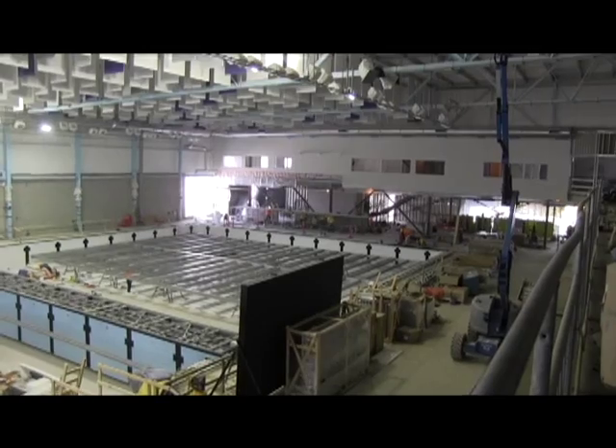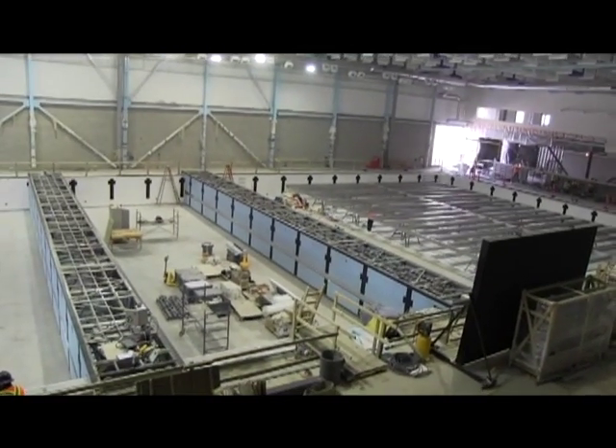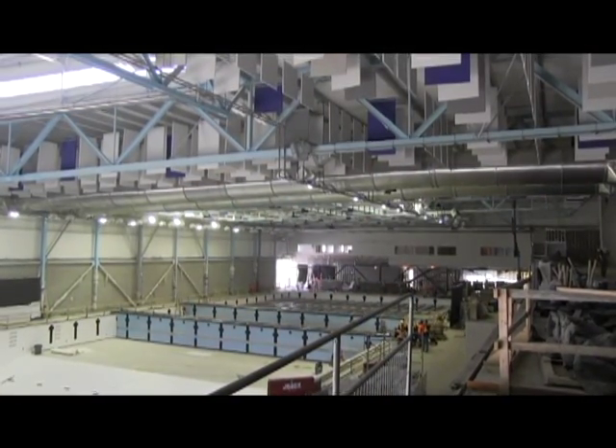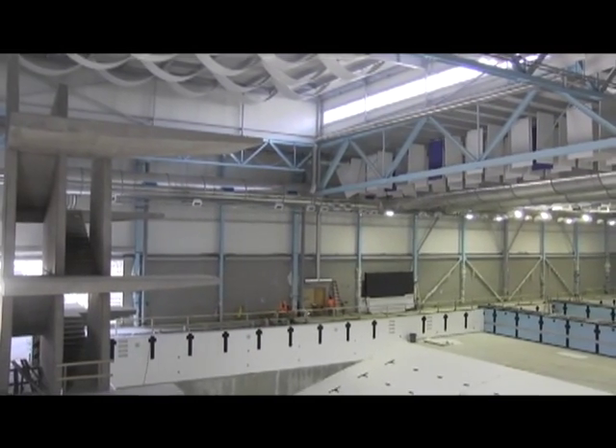That north end area is also where the pool bottom has a movable floor, so it can be raised up to any height, up to zero, so that you can have learn-to-swim programs. Typically when it's fully depressed, it's two meters deep like the rest of the pool. Where do we move from here? What's the focus moving forward?